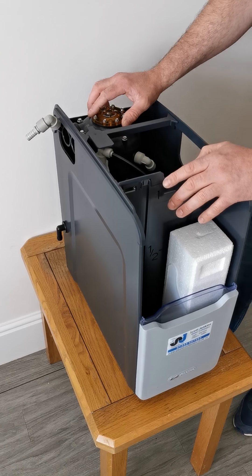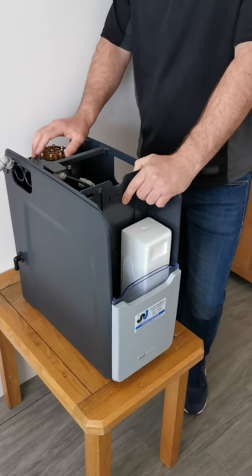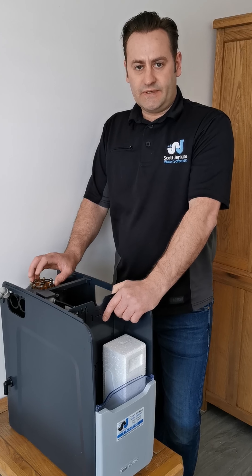The next thing is that sometimes there can be a fault inside the property itself. You could have a toilet that's leaking, you could have a dripping tap — something that's using water that you don't know about, but the water softener does.